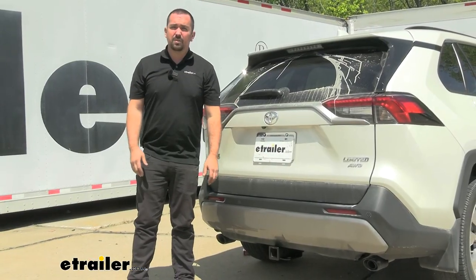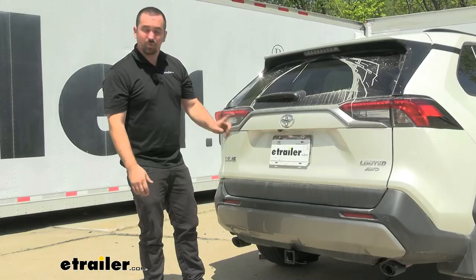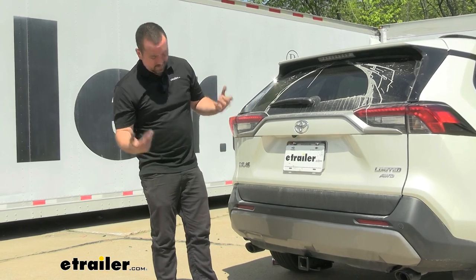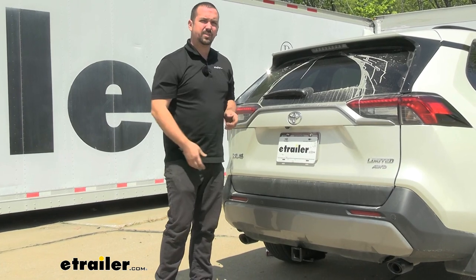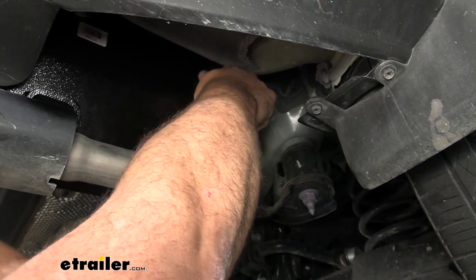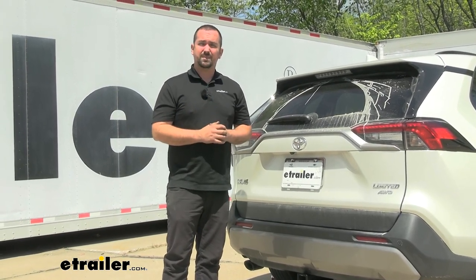As far as installation goes, this one is pretty straightforward. You'll need to lower the muffler to gain access to get the hitch up in place, and you'll have to trim a small section of the fascia for clearance. One tricky part is that the frame rail on the passenger side is quite tight, so you may need to pick up a crow's foot extension for your torque wrench to properly torque those bolts.